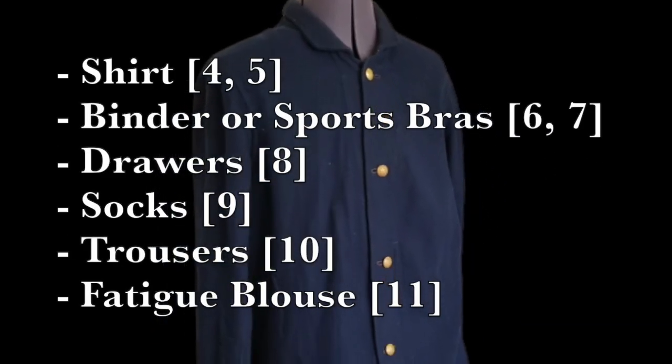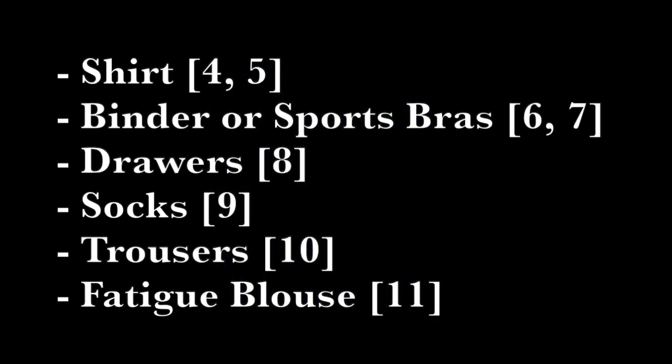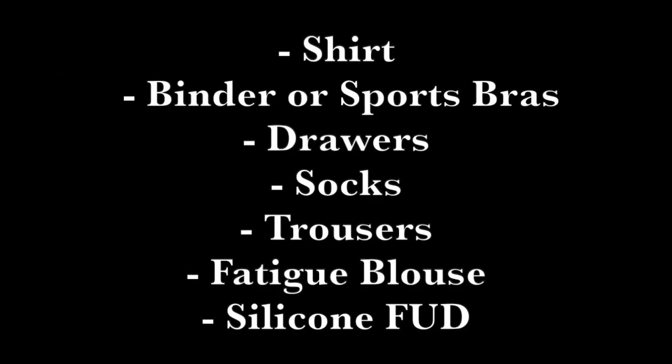Now I'm going to be very frank for a moment in hopes of saving everyone some time and trouble. At my first event, I quickly realized that it was neither quick nor easy to remove all of my gear when I needed to use the restroom. Your suspenders can't come down until your fatigue blouse is off, and you can't remove your fatigue blouse until you've taken off your leathers, and your leathers are easier to remove if you take off your hat. If you don't mind that process, go for it! However, I personally recommend investing in a female urinary device, or FUD, that is easy to wash and small to carry around.